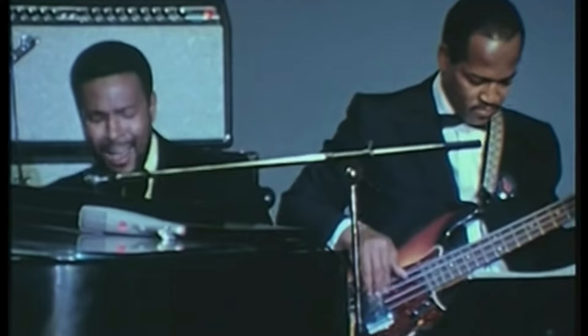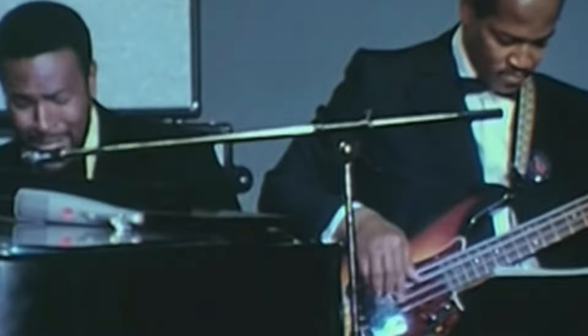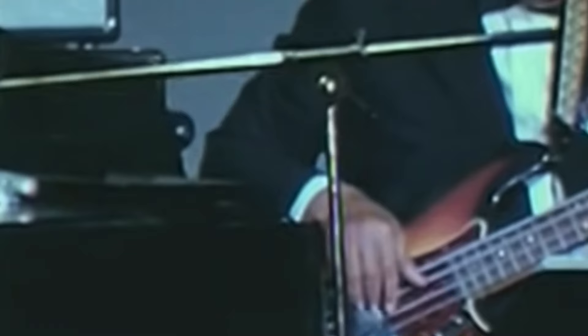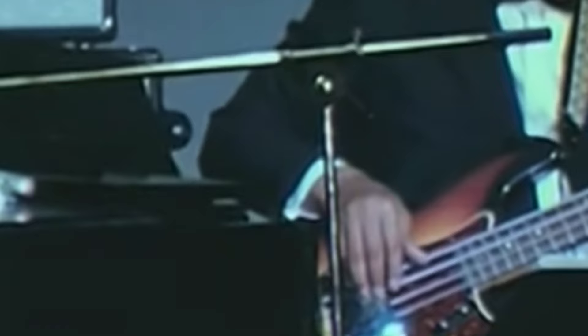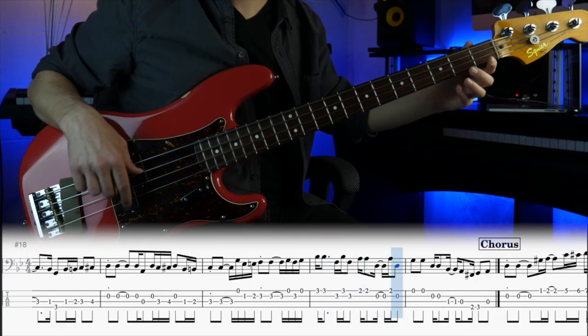His technique was unusual by today's standards. As an upright player transitioning to electric bass, he brought over many techniques from the upright world. This included using one finger — which is remarkable given how fast and complex some of these lines are. There isn't much video footage of James Jameson, but we can see him playing with Marvin Gaye using this one-finger technique, often referred to as 'the hook.' He also used his thumb on the outside to mute unused strings, and always preferred open strings over the fifth fret — something that starts to make sense when you try his lines.